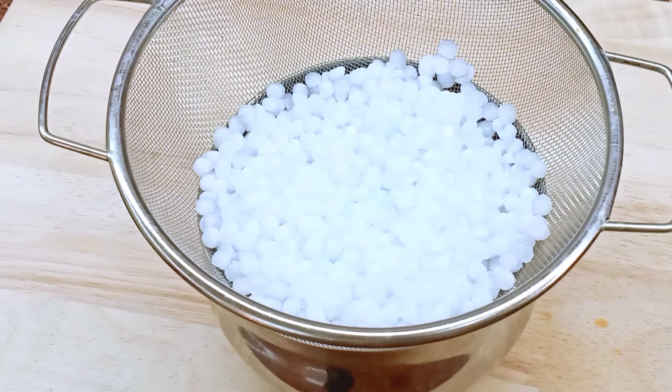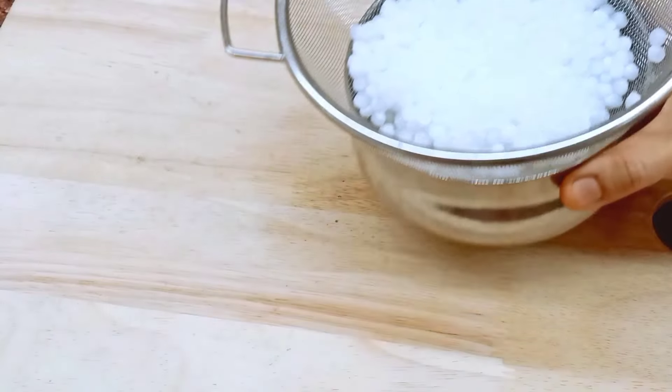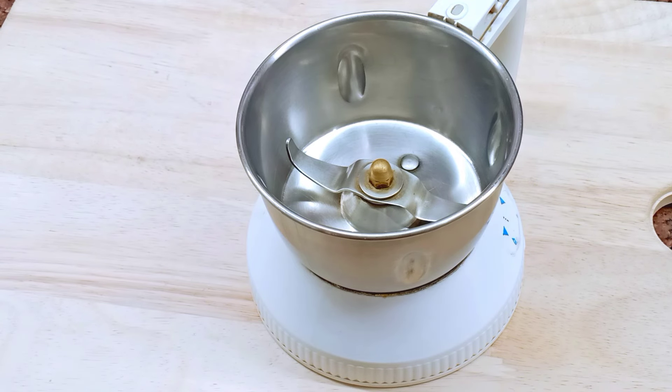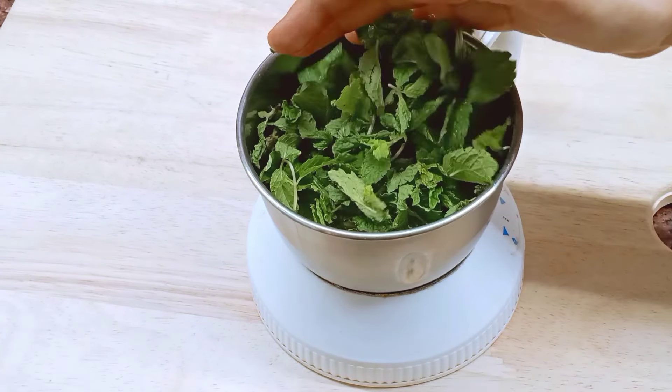We will put it in a dry jar. We will put a side dish in a mix and add to make the preparation.